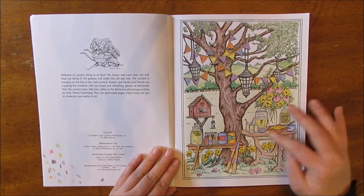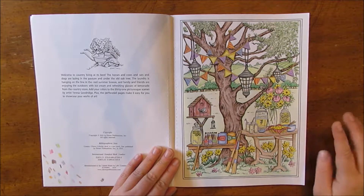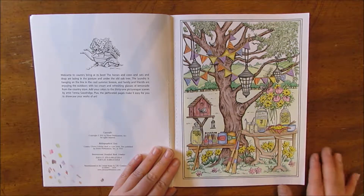I got to experiment with coloring some glass, which was new for me. It was just fun to do the colorful bottles and the flowers.